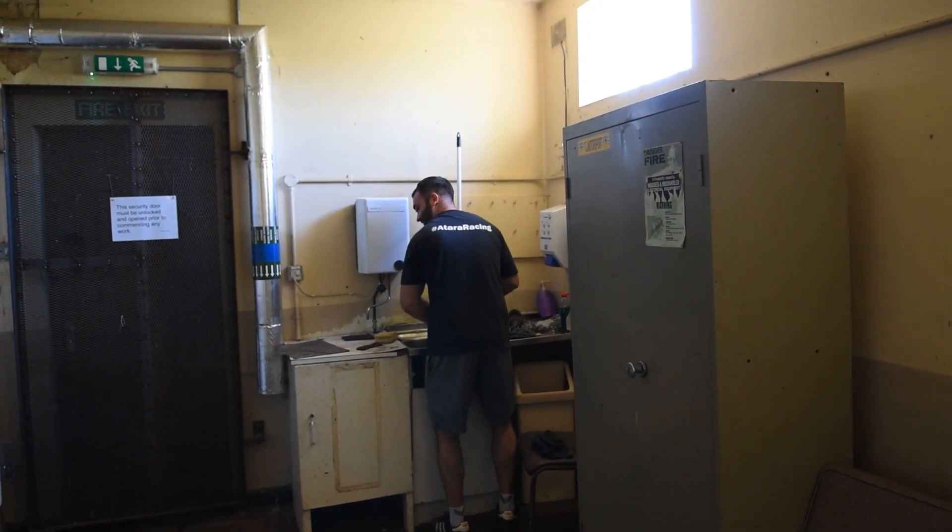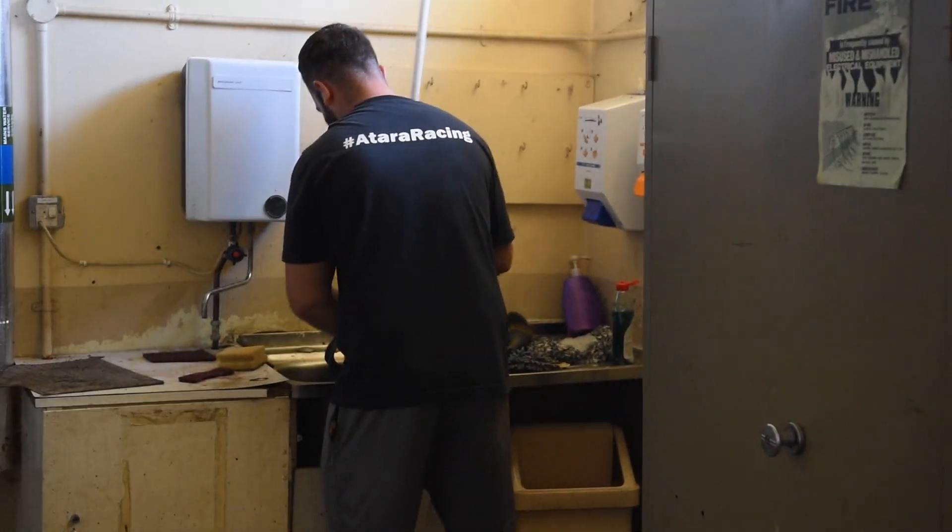What are you doing? I'm freeing him up mate.